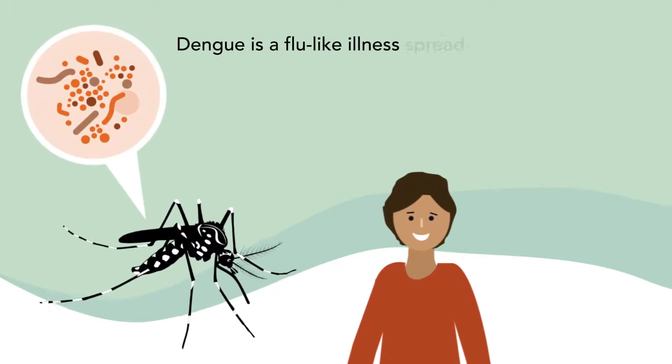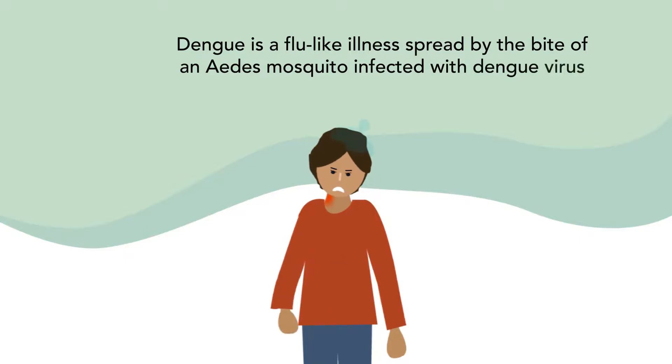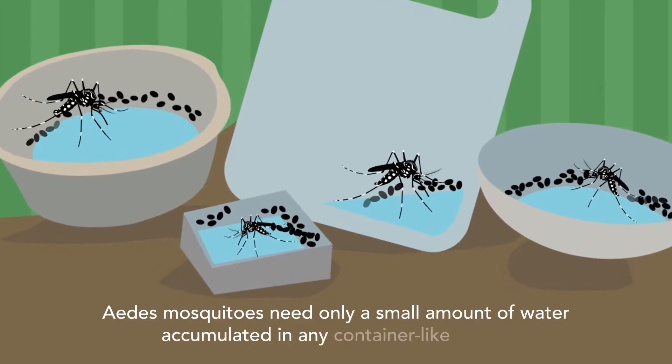Dengue is a flu-like illness spread by the bite of an Aedes mosquito infected with the dengue virus. The Aedes mosquitoes can breed even in small amounts of water accumulated in any container-like object.